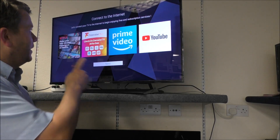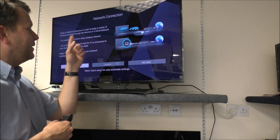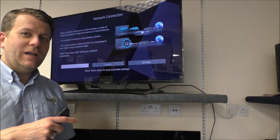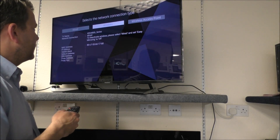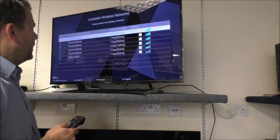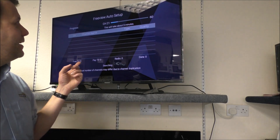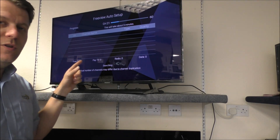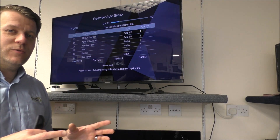You can connect the TV to the internet to enjoy a lot of free content. It will ask you to set up the network — all you need is your router and the router key, which is normally on the back. Once connected, the auto setup begins. As long as you've connected the aerial, it takes about three or four minutes to pick out all the strongest channels and put them in the right order automatically.